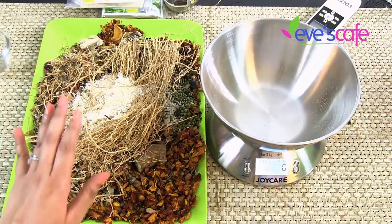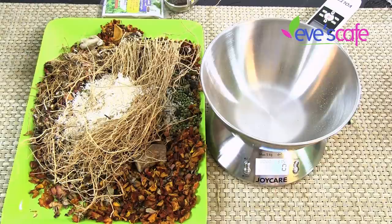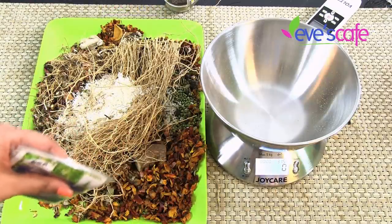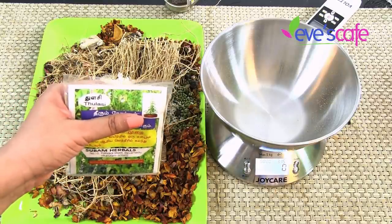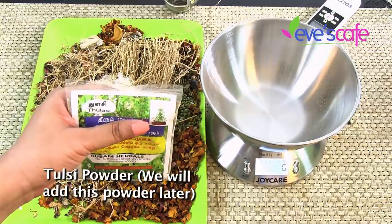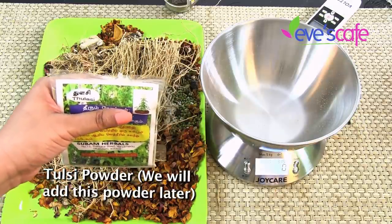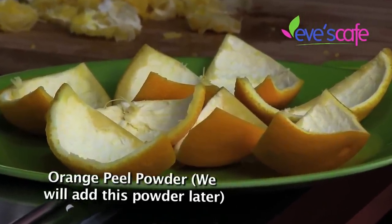These are all the whole ingredients for the herbal bath powder preparation. Apart from these, we will use a few additional ingredients in powder form, since I couldn't get them in raw dried form. The first is tulsi powder — I'll be using around 25 grams of tulsi powder.